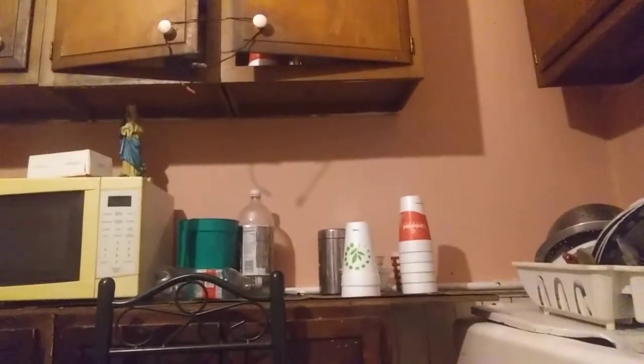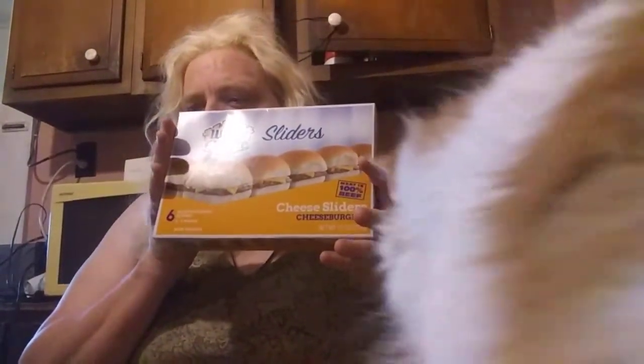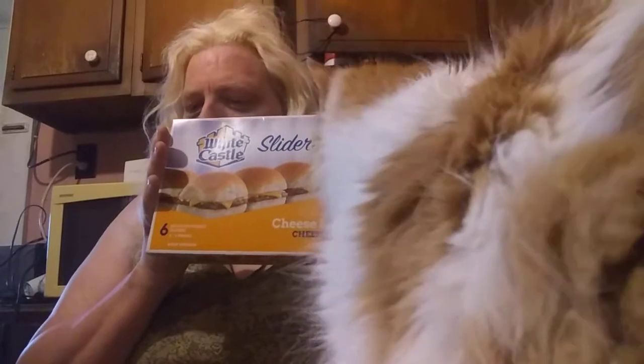Today we're going to try something a little different that runs with just a camera here. We'll open the door so the cat can go in and out. The first thing is the product I'm going to be cooking can get cooked one of two ways. I wanted to try something different because I eat the same old crab every day. So, these are little mini White Castle cheese sliders, cheeseburgers.